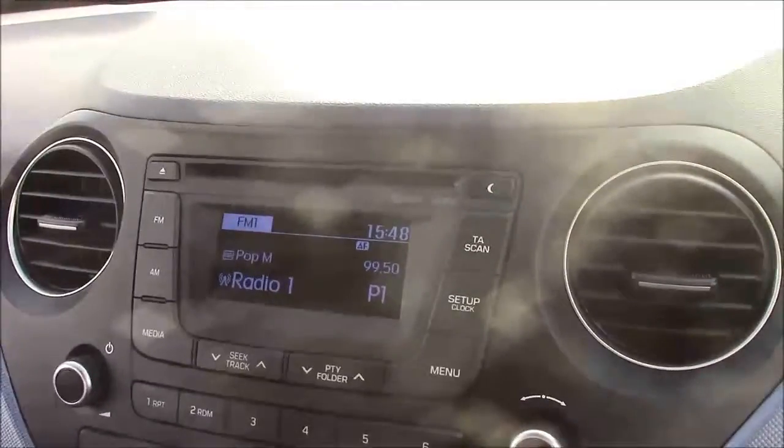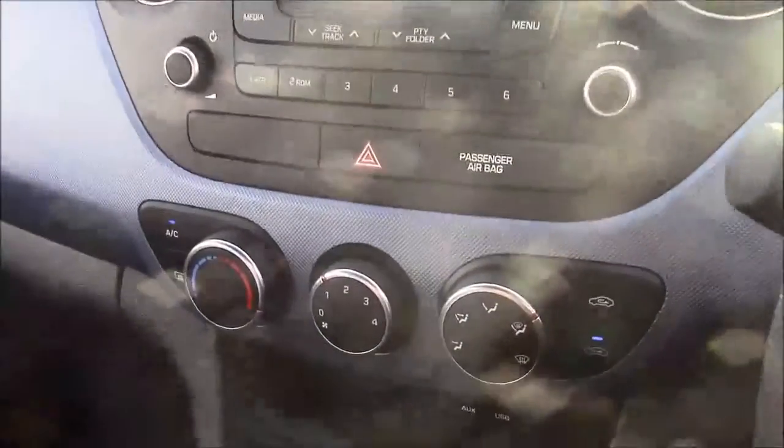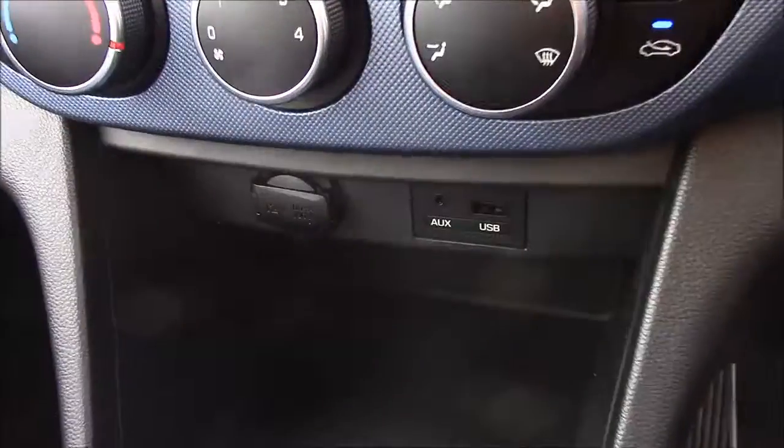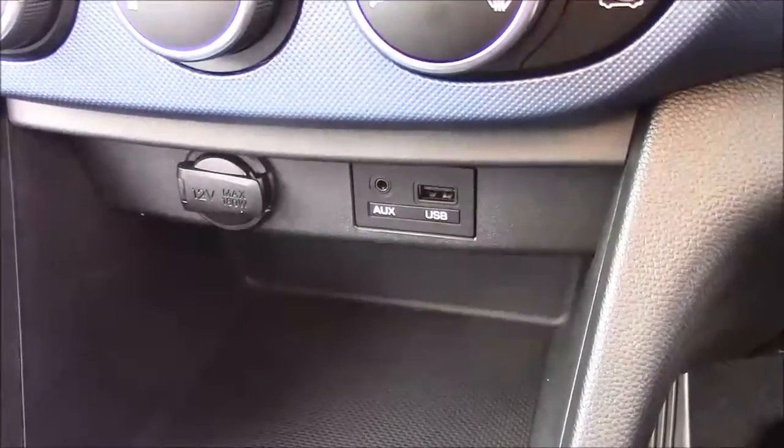Jumping inside the vehicle, straight onto the centre console — this is your CD radio display, and you can also stream your media straight to the car with the use of an auxiliary cable. Moving down, you'll find your various climate control settings. And below that, you'll find your various power outlets such as your auxiliary port, a USB port, and a 12-volt power socket for the use of all your gadgets.